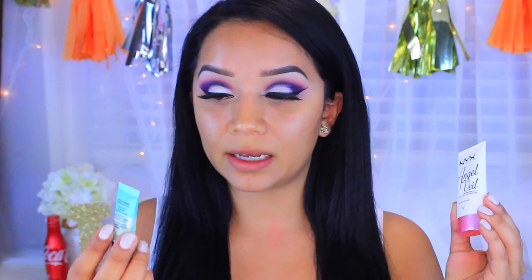I'm going to take a mix of these two primers: the NYX Angel Veil and the Benefit Professional. I'm going to use the Benefit Professional to fill in my pores, and then the NYX Angel Veil to apply pretty much everywhere else on my face.